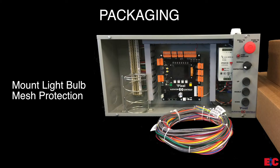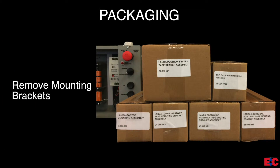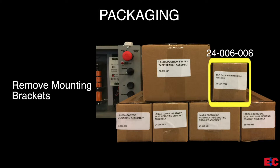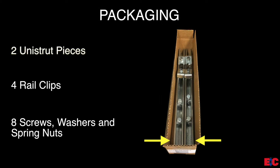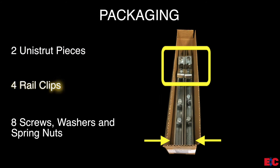After verifying the components are all there, remove the light bulb mesh protection from inside the Pixel TOC box and mount it to the top as indicated. Next, locate the box labeled 24-006-006 TOC box car top mounting assembly and remove the mounting bracket from inside the box. The box will contain two sets of 24-inch long unit struts, four rail clips, and eight sets of screws, washers, and spring nuts.